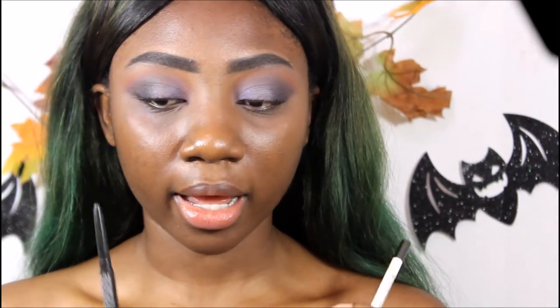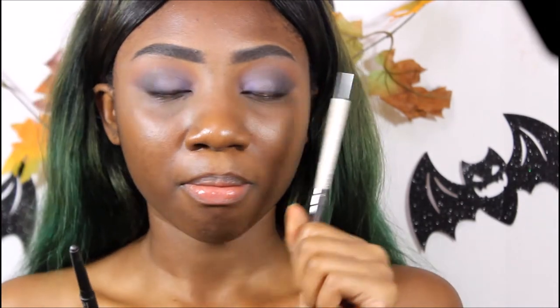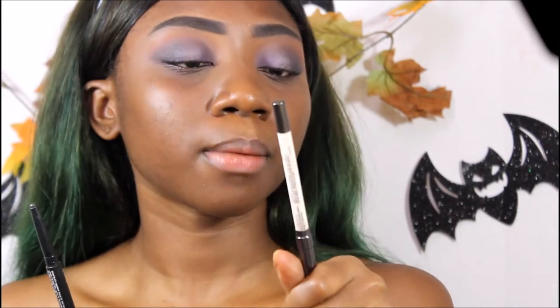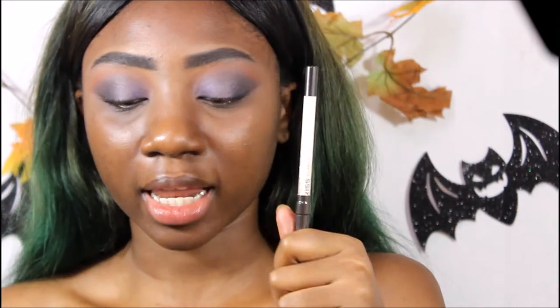I'm still on eyes. I'm going to line my water lines. My upper water line I'm going to line with this black bold lip liner from NK. And I'm going to line my bottom water line with this Kiss Professionals Waterproof Wonders Matte Eyeliner in the color white.